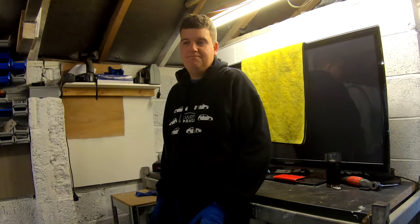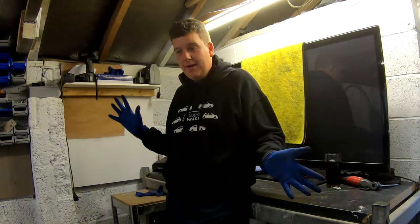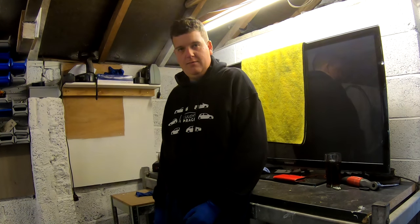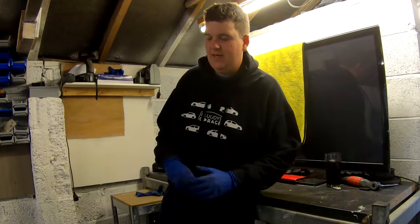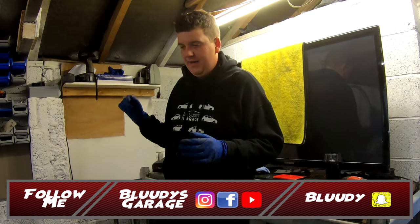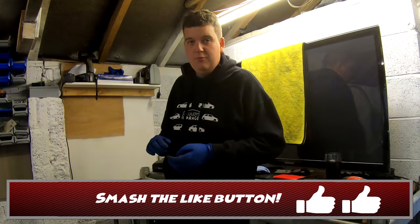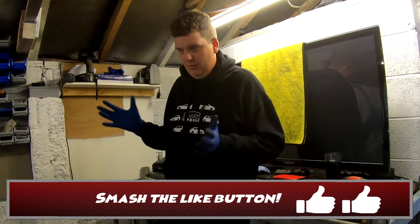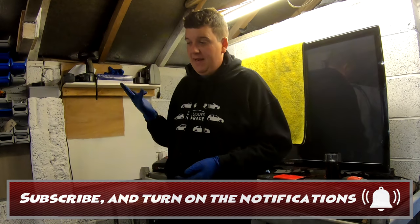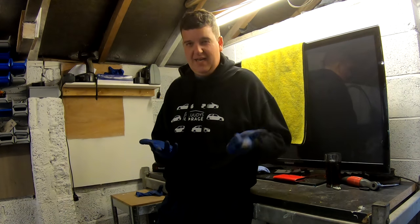The cam belt has snapped. Now, could be relatively okay, could be bad. We're going to strip down the top of the engine — take off the fuel pipes and the cam covers and things like that today, get to the rocker arms and have a look for broken rocker arms. Then, once we've determined that we have broken rocker arms, I'll order a new timing belt kit, including tensioner and water pump. Then I'll order the rocker arms, cam cover gaskets, probably, and injector seal gaskets.